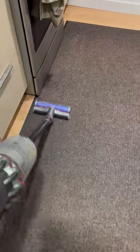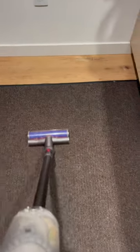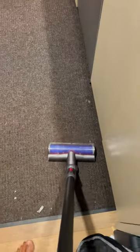It does a really good job considering that this is a stick vacuum cleaner. I'm very happy that I got this because it's very convenient. I can use it in multiple places, not just in the household.